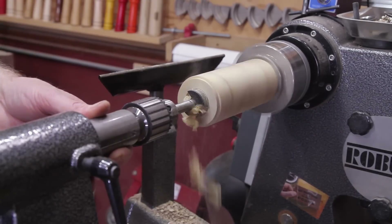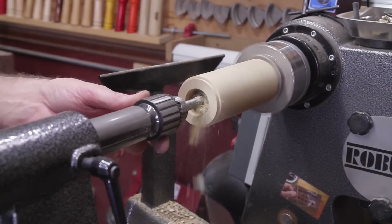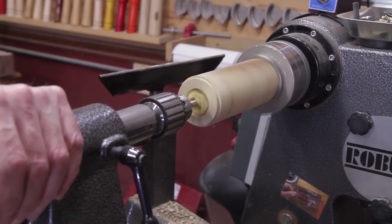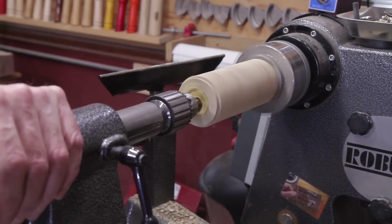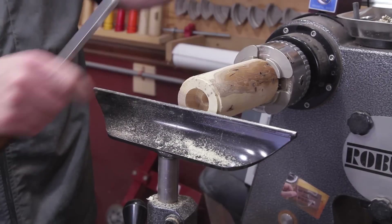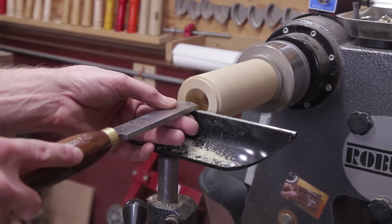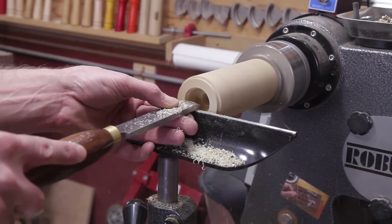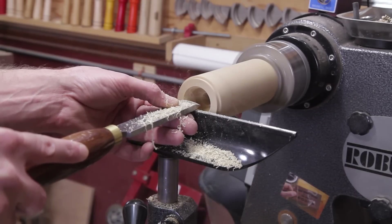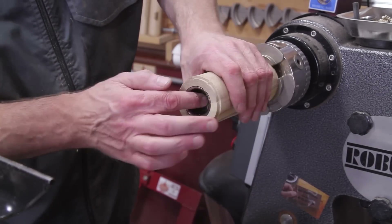Once you get that done, go ahead and flip it around in the chuck. This is the cup that's going to lock the salt shaker to the pepper grinder. The first bit you need for that is inch and three-eighths, and you want to go in thirteen-sixteenths. The next bit you're gonna need is five-eighths, and you want to drill that all the way through to the other hole from the other side. Then open up the cup a little bit — I just used the tip of a skew chisel and kept widening it until it fit perfectly. Make sure the lip around it is flush so there's no gap when they go together.